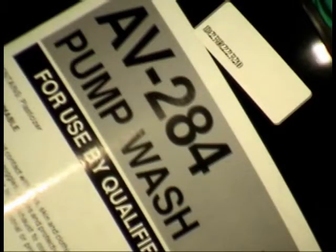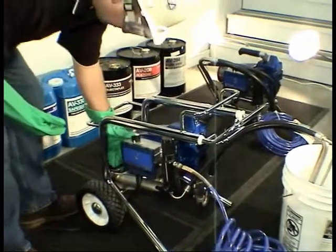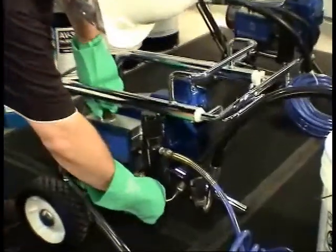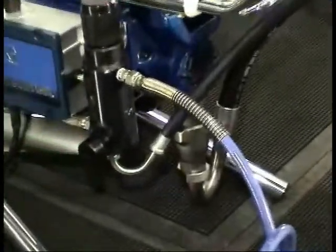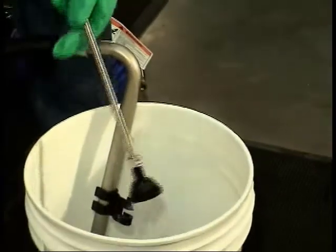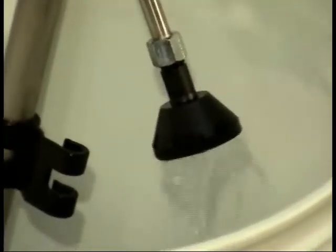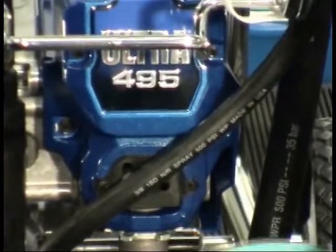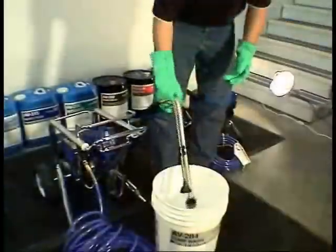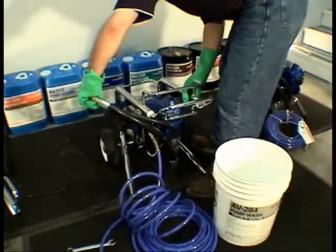The final step is to run Avanti pump wash through the pump by pouring two gallons into a clean five-gallon pail. Submerge the tubes and turn the flow directional valve to point downward to circulate the product through the pump. Allow the pump wash to circulate for approximately two minutes. The pump wash lubricates and protects internal pump components, ensuring quality performance and longevity. Once complete, turn off the pump and place the tubes in the drain cup on the back of the pump to drip dry.